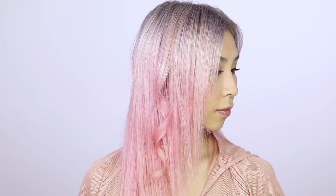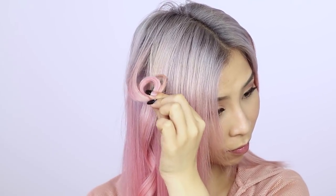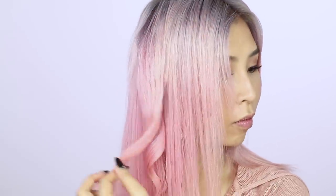Hair straighteners are super versatile. Not only can you use them to straighten your hair, but you can also use them to create curls. An easy way to create a curl is to grab a small section of hair and wrap it around two fingers. This will create a loop, and you can use your straightener to clamp the hair and distribute the heat evenly. Once you let the hair go it will create a soft curl.